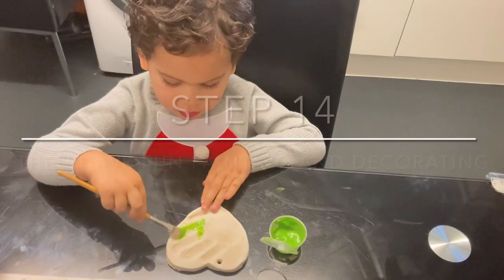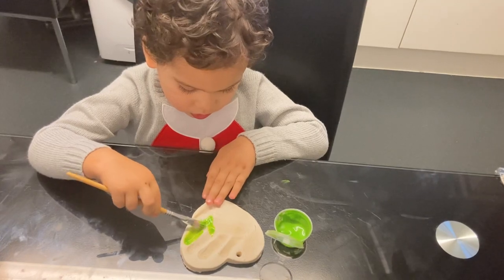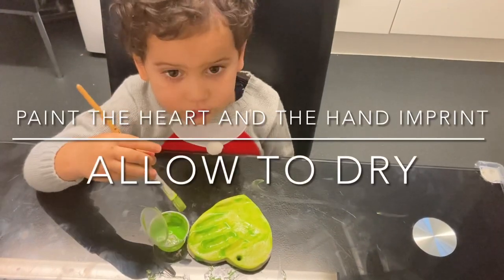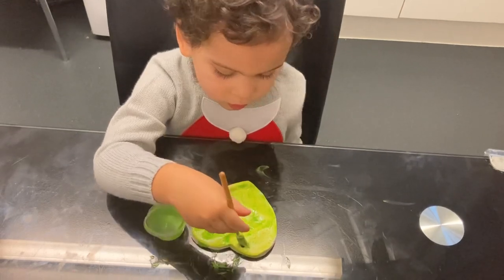It is then time to paint. For the heart handprint ornament, just paint the whole hand the colour that you would like — we have chosen green. Once the whole of the heart and the handprint is painted, allow it to dry.